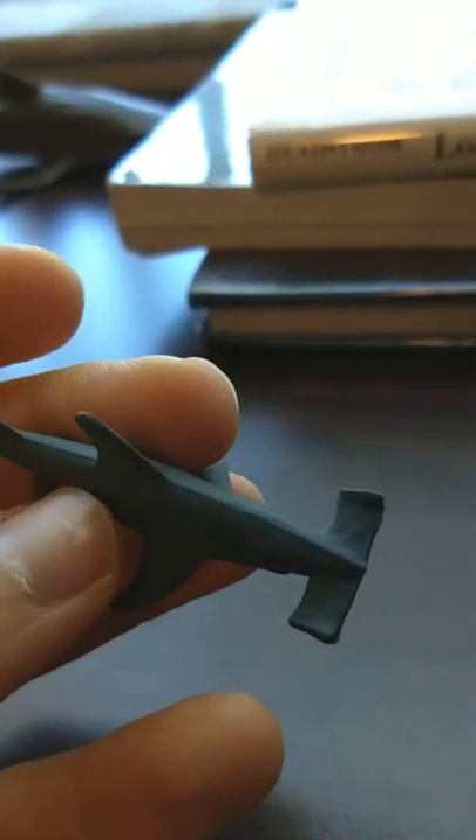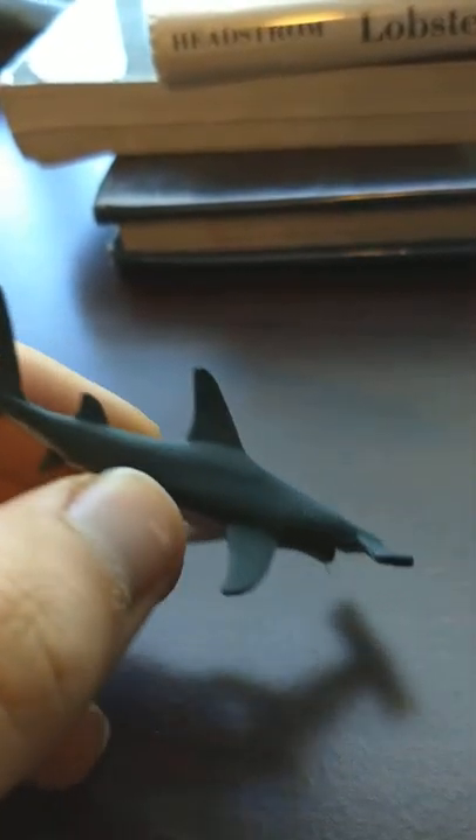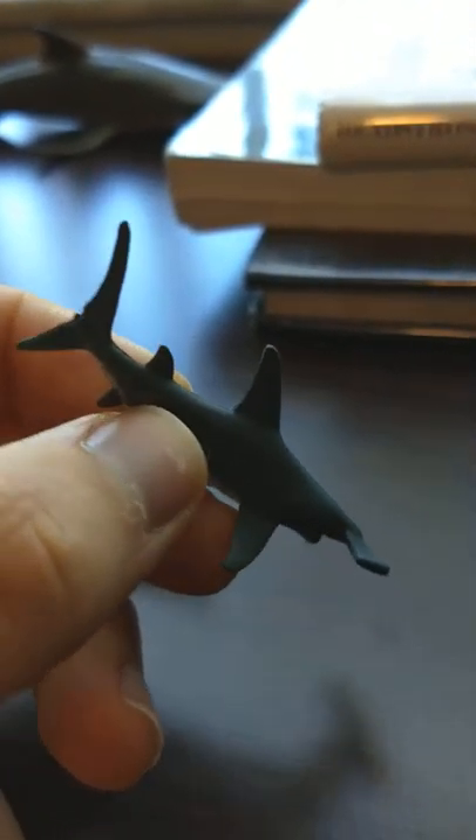The hammerhead's pretty good. I think this is a scalloped hammerhead — it just says hammerhead. I think this is one of the more common ones. That's the great hammerhead. Yeah, really good detail.